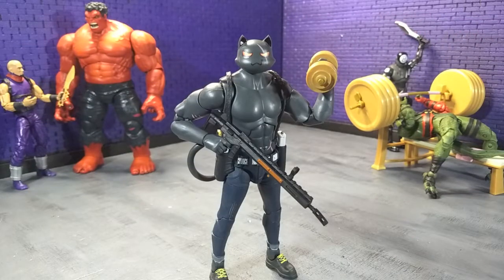Good evening, humans. Tyrannosaurus Moth here, and tonight we're taking a look at the Fortnite Victory Royale Series Meowsles figure. I'll say something that has been said a million times by other reviewers around my age group — I haven't played Fortnite, it just wasn't really my thing. I don't like those types of games. However, the designs are incredible, and every toy company that has tackled the figures has done some sort of amazing job of getting the fun across with these characters, and this is no exception. So let's get right into this review.